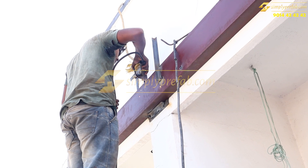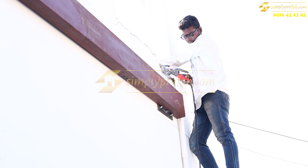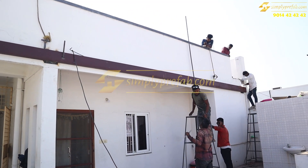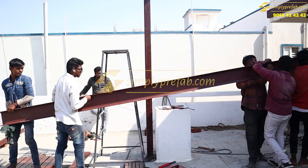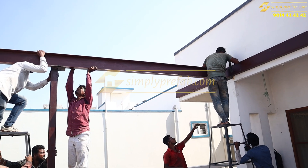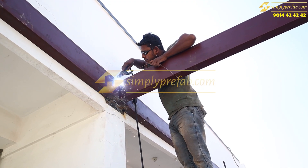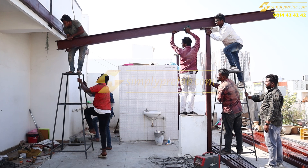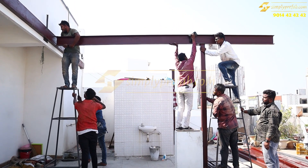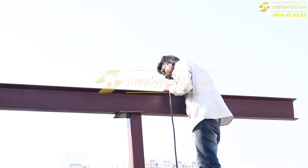Once the welding is done and the support of the three by six RHS pipe beam is complete, it will look like this. We are using a three by eight channel as a beam on the four by four columns, with attachment to this three by six RHS beam. This is also the other side of the structure which we are building, and the front part you can see is a six feet extension of the room as a balcony.